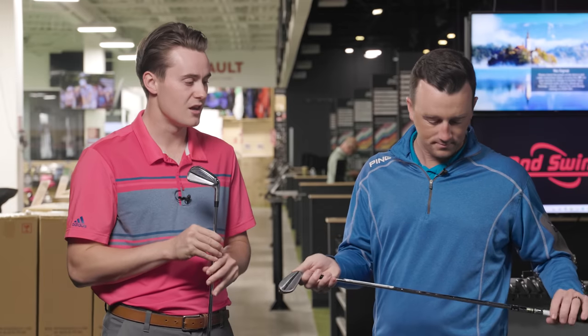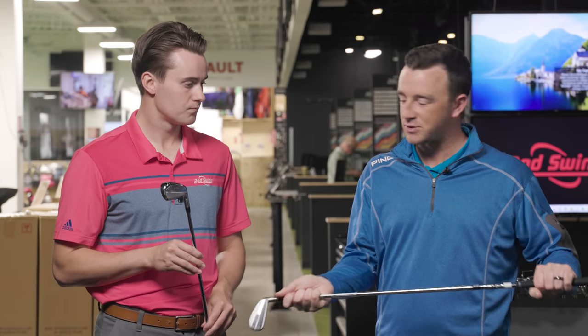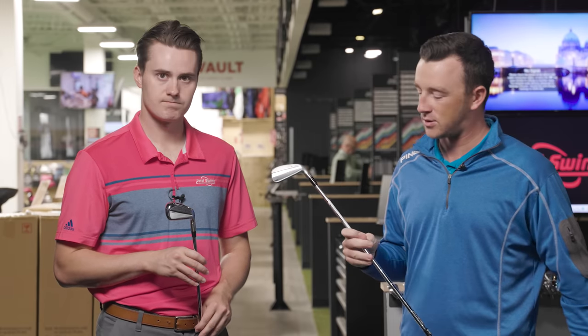I'm also looking forward to the sound — that's potentially a big difference that usually jives with the hot distance face. It'll be interesting to see which iron is longer and whether there's that loud audio. Very different builds between the two irons, but they're trying to achieve similar purposes. We've got Dynamic Gold S300 shafts in each, standard length and loft. Without further ado, it's time to hit some golf shots.